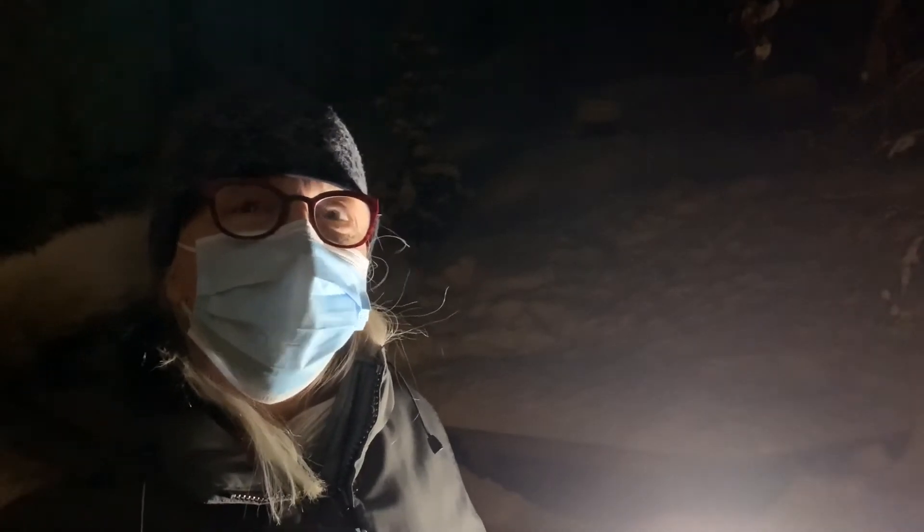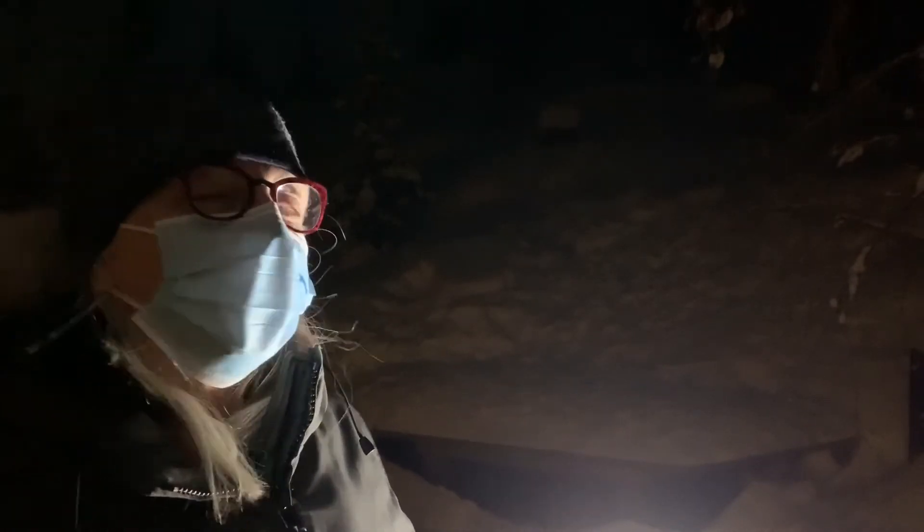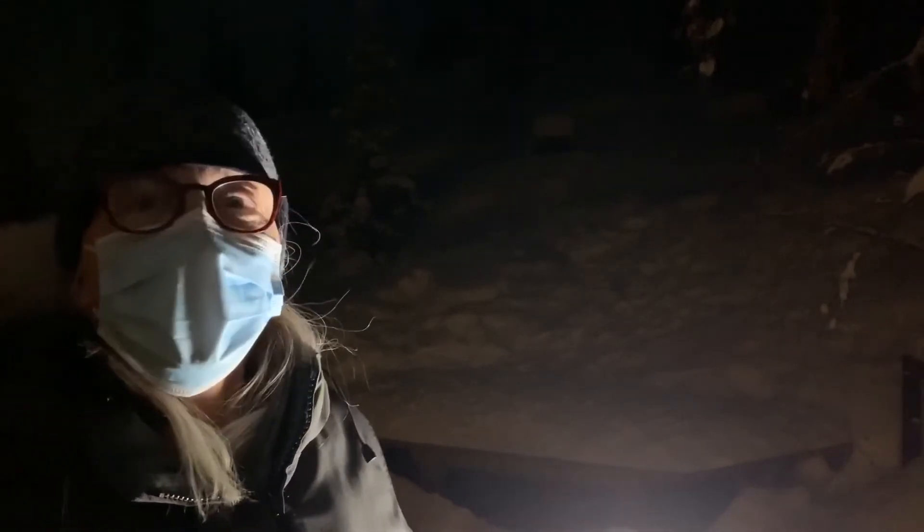This is mask number two. I'm wearing a triple-layer mask that I got at Canadian Tire. I'm going to blow out first, and now I'm going to sing: I got steam heat. That's an interesting one, isn't it?